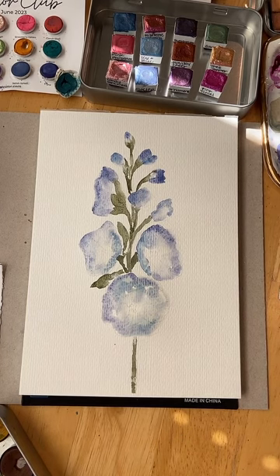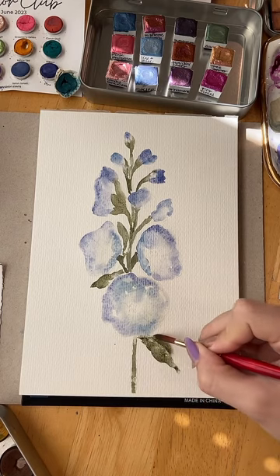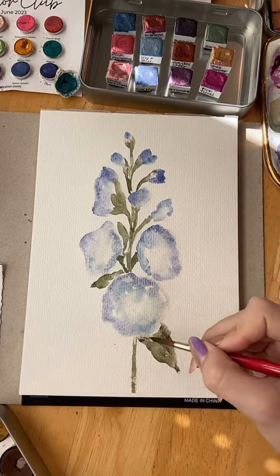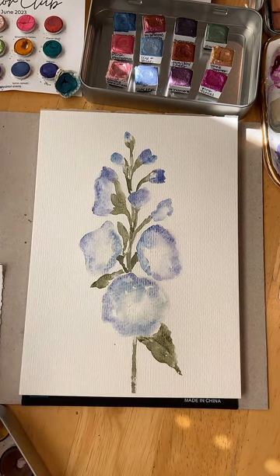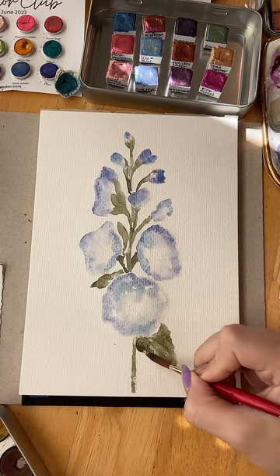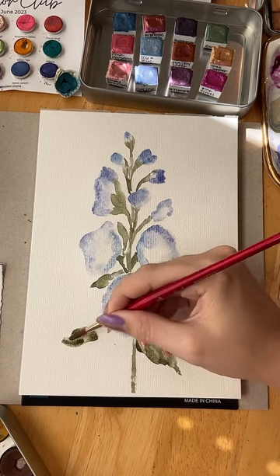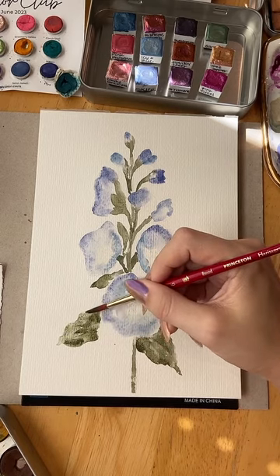Now I'm thinking about where else I'd like my leaves. Hi Cashmere! I think I'm going to start from the bottom and have some coming out here, like they're peeking out below this petal. Again, not supposed to be following exactly what the leaves look like — it's loose. They're just here to act like a frame for the flowers, and also to hint at what the flower is.